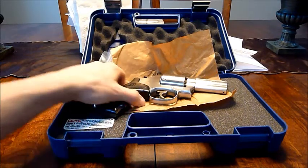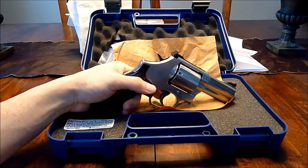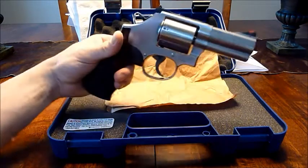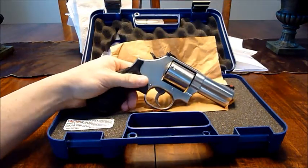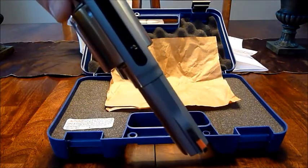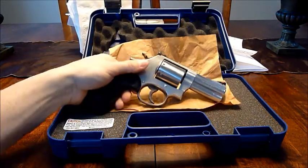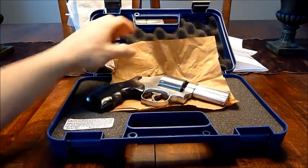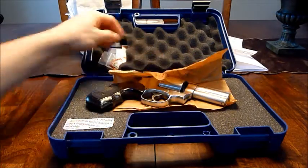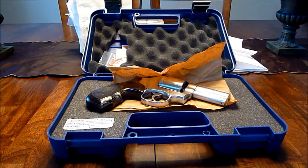I like the unfluted cylinder and the wood grips. Aesthetically it looks bad when it's that far off, but as far as functionality goes — as long as it functions properly, which I'm sure it will — that's the main concern.